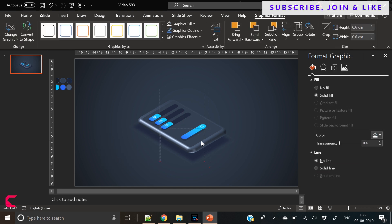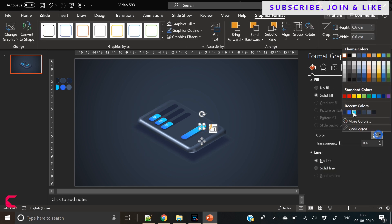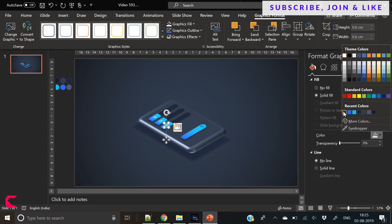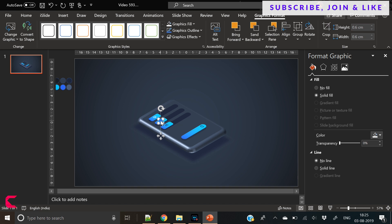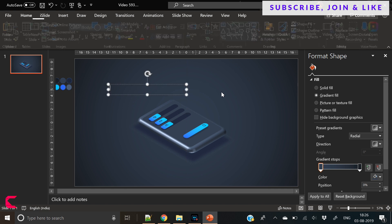So you have to place these icons like this. Make sure that the color is fine and these are clearly visible. If the icons are not really visible, then there is no point adding these icons.